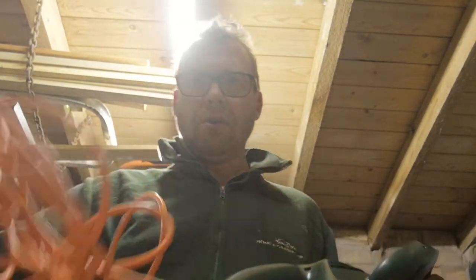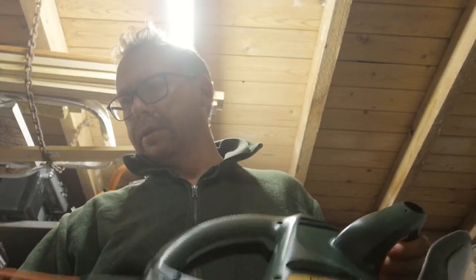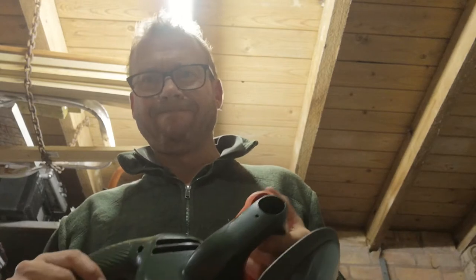There we go, all the cable — no cuts or anything — all ready to go. Thanks for watching.